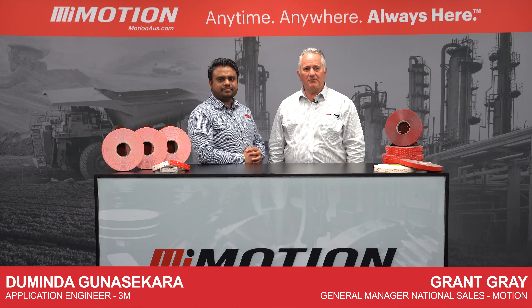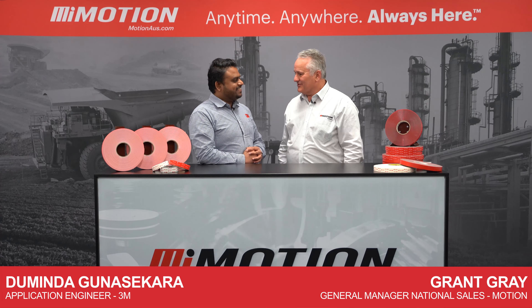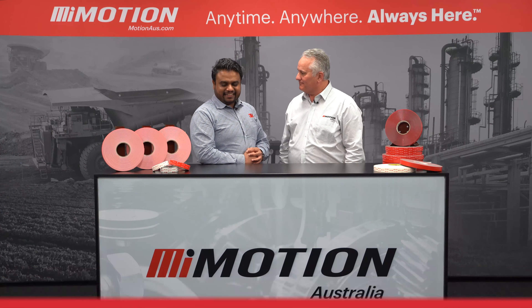G'day, I'm with Daminda, application engineer with 3M. Hi Daminda. Hello Grant. So we've got some amazing tapes here today. Tell us about them.